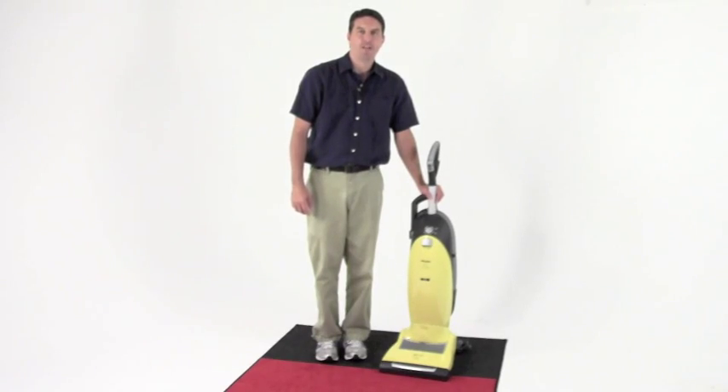This has been the Miele Jazz vacuum cleaner. Thanks for checking it out, and thanks for checking out thechewallergy.com.